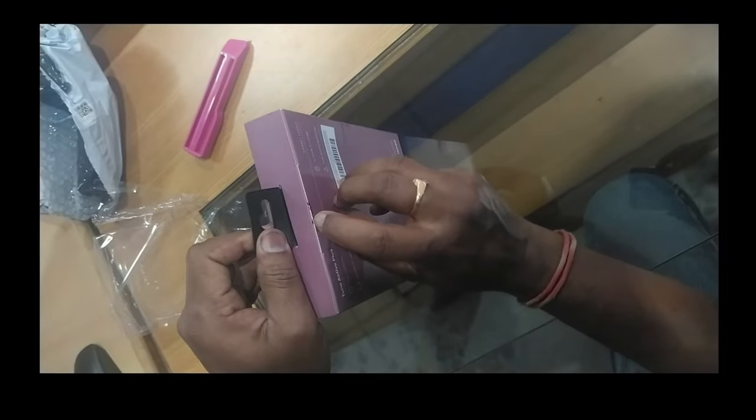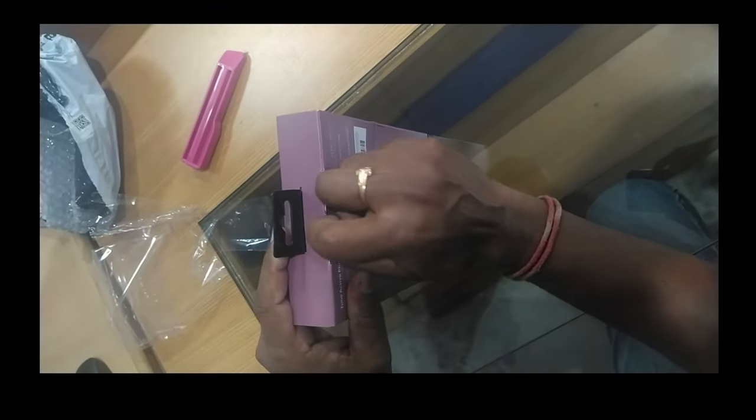This box has a seal. If the seal is broken, you cannot return it to Amazon.